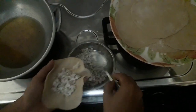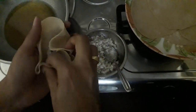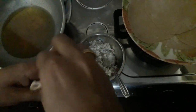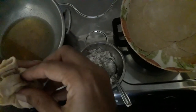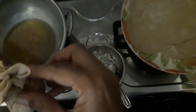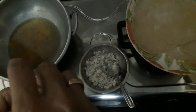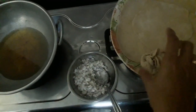Let's put it in the shape — form it in the shape of a samosa.